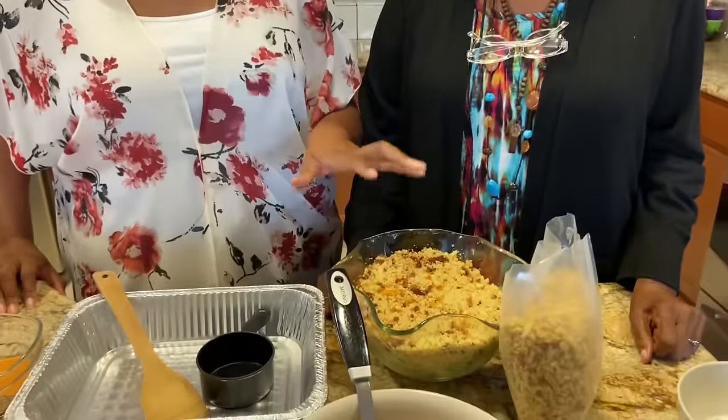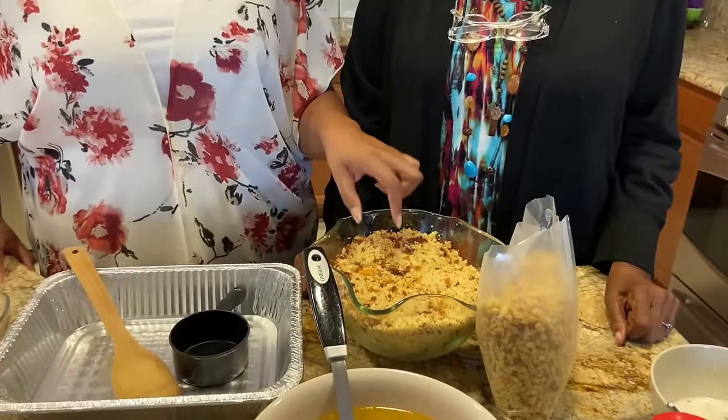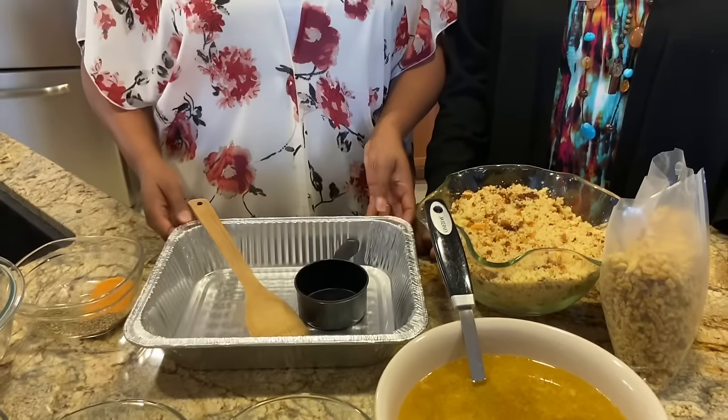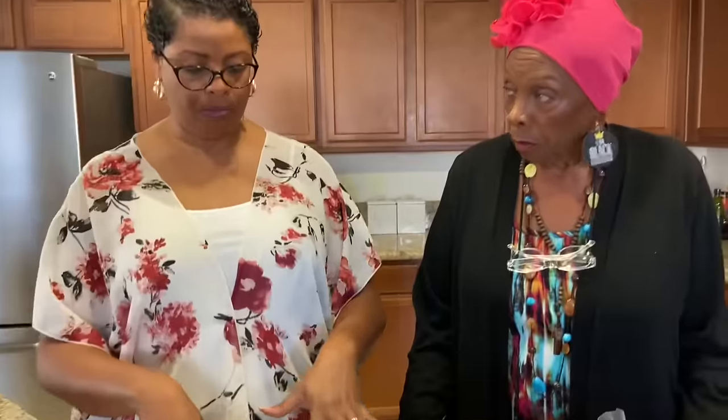We have about eight cups of crumbled cornbread here, and we're going to add it to our baking dish. The reason we're using a tin foil baking dish is because we're going to pop this in the freezer and have it ready for Thanksgiving — this is one of our make-ahead dishes. But we are going to cook it today so we can taste it on camera.